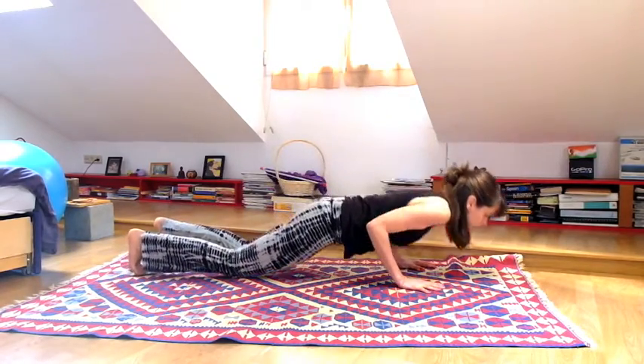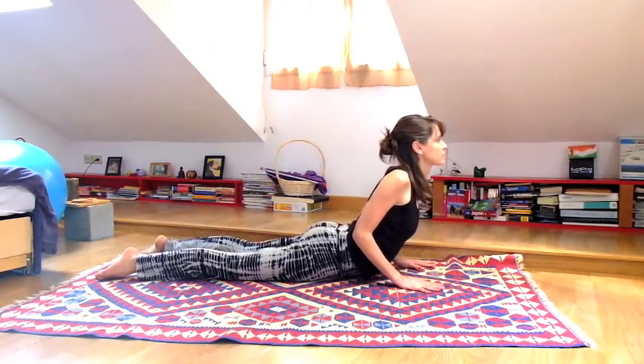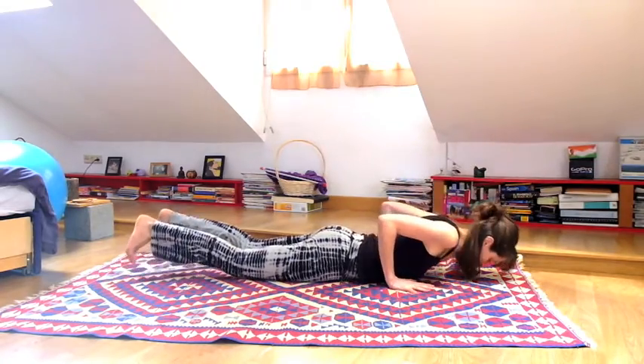Inhale here. Exhale knees and chest to the ground, heart goes up. Inhale, exhale downward facing dog.